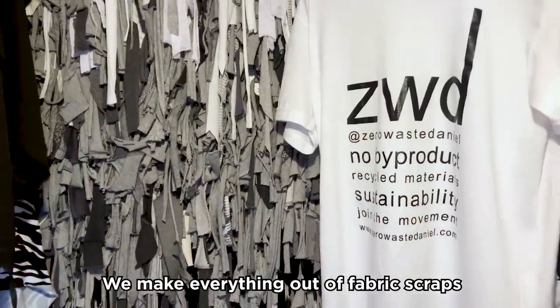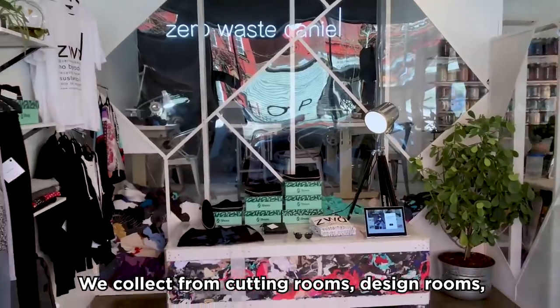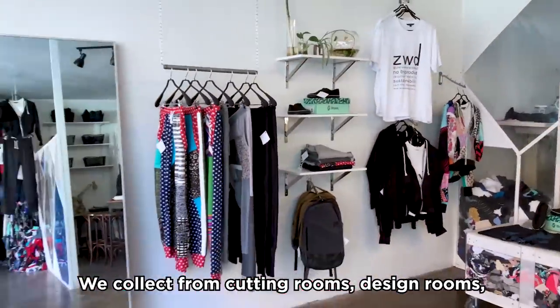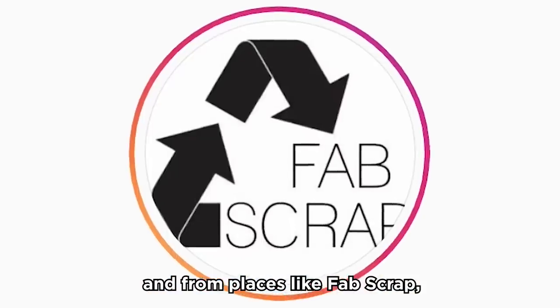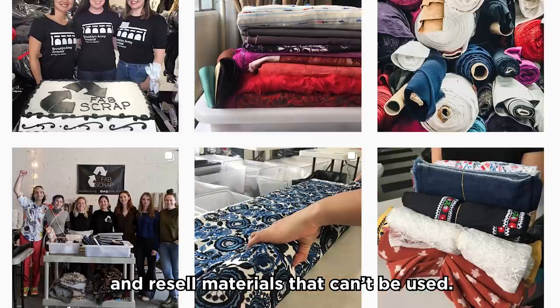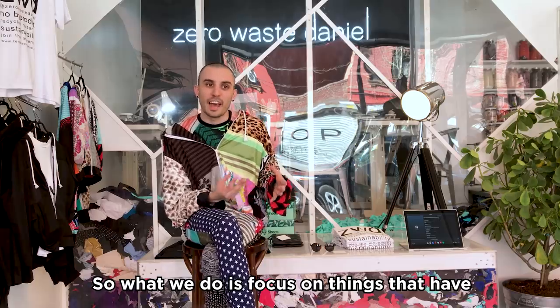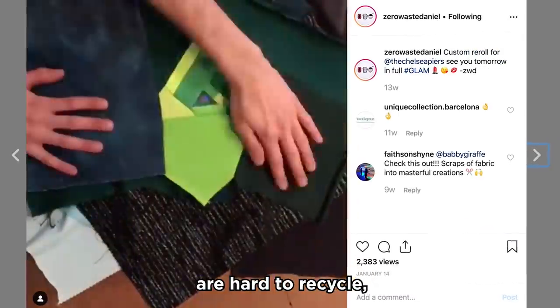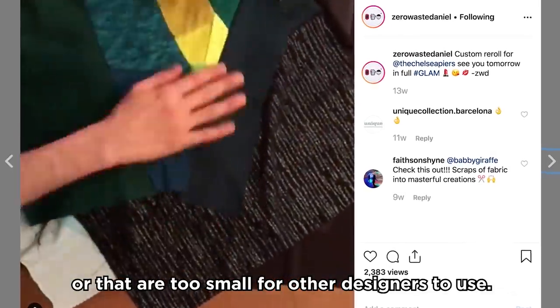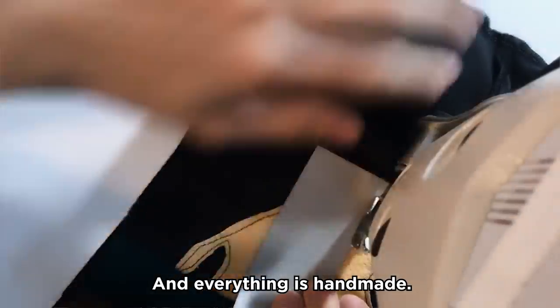We make everything out of fabric scraps and offcuts from local designers. We collect from cutting rooms, design rooms, and from places like Fab Scrap that collect from over 250 local designers and resell materials that can't be used. We focus on things that have a small percentage of spandex in them, that are hard to recycle, or that are too small for other designers to use. And everything is handmade.